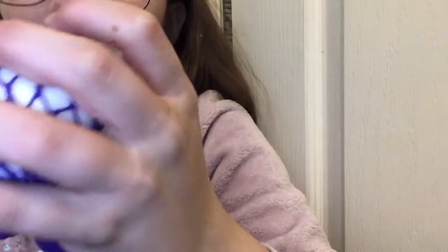But once you kind of get the hang of it, you're just boom boom boom — squeezing it like a heartbeat. But it's so satisfying. Look at that. There's something about mesh balls that's just so satisfying.